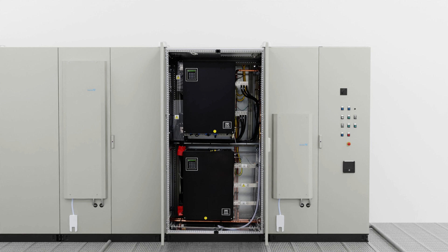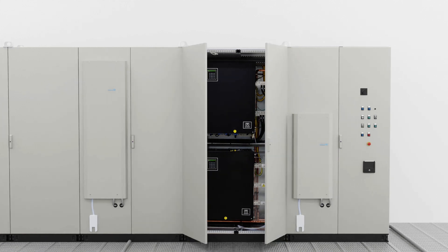The next cabinet houses the active front end and DC output. The architecture of the active front end and common DC bus provides not only a compact design, but also the ability to recirculate energy, offering significant energy savings through reduced conversion losses.